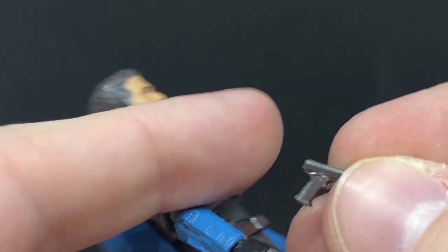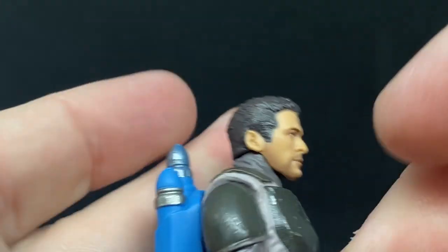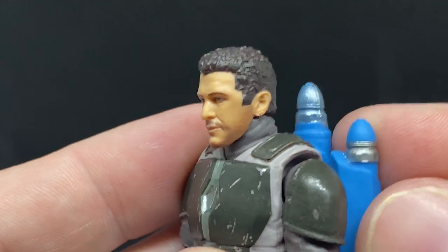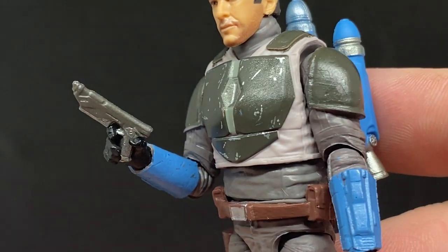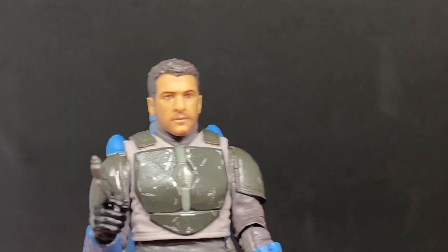Where is the blaster pistol? Let's put that in his hand. The jetpack keeps falling off, but the pistol sits nicely in his hand. It'll fit nicely in the holster too, but I'm going to keep it in his hand for now.